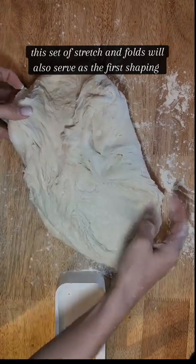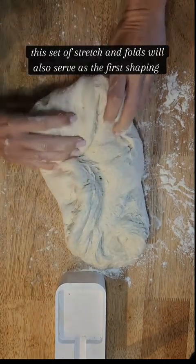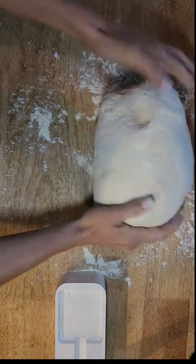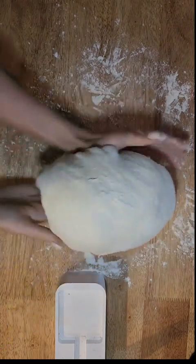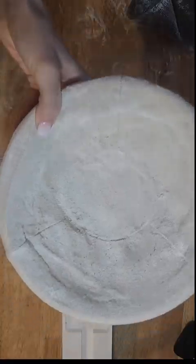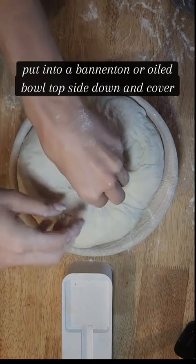We're gonna perform a set of stretch and folds and this set is also gonna serve as its very first shaping. I gently fold it over itself and then roll it into a ball. Then there's a motion here that is creating surface tension on the top — go ahead and do that about ten times, then cover and let rest for ten minutes. Put some flour in a banneton or oil in a bowl and gently put your dough in it topside down.